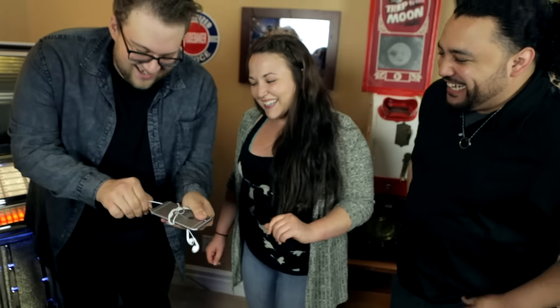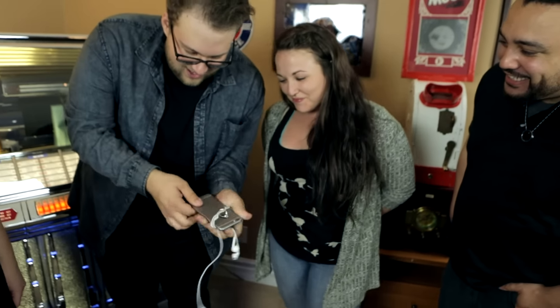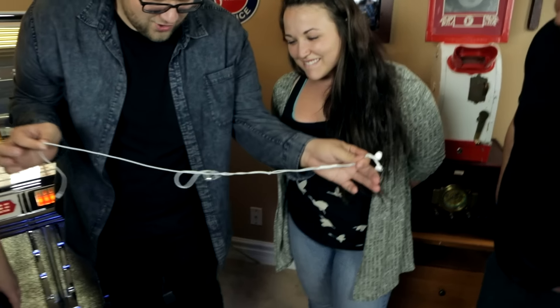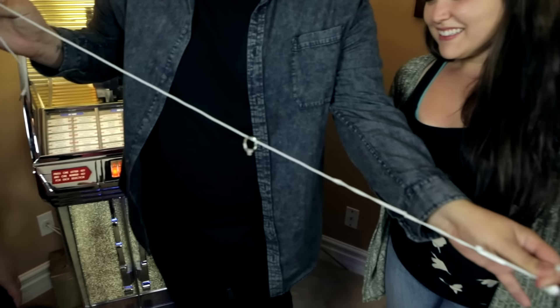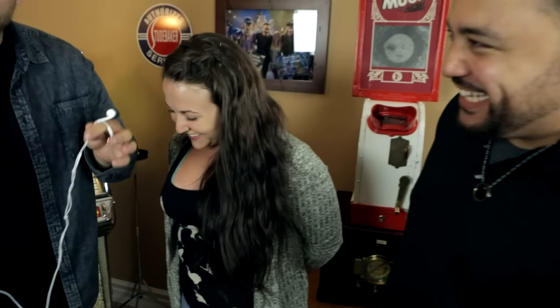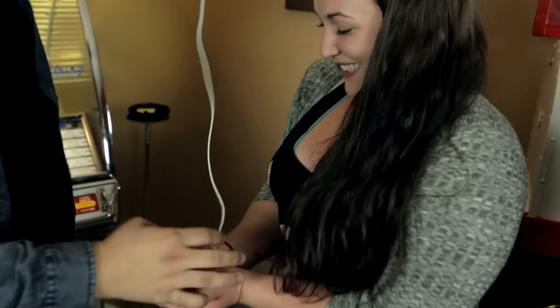We're going to unravel and unlock it from the jack. If you would hold my phone, you can actually see it really is wrapped around every single strand. Please open your hand and I'll let you take your ring right there. Put it back on your finger.